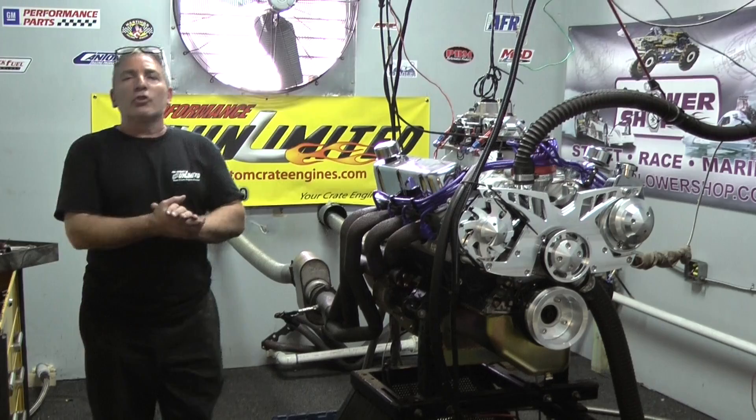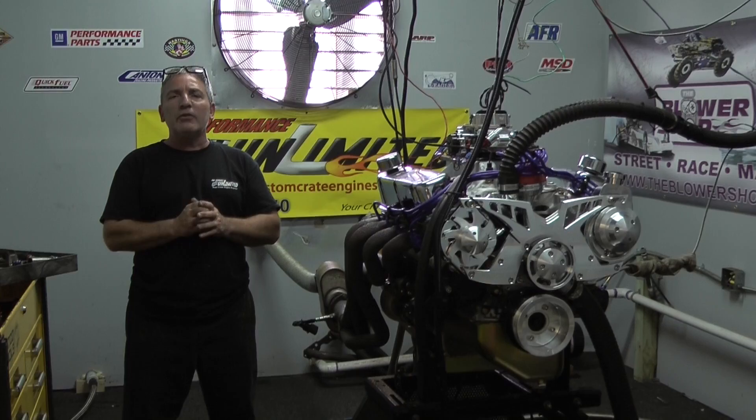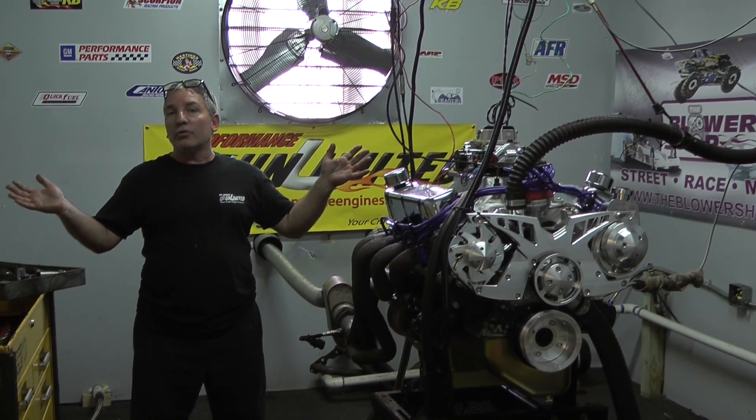Hey, look — if anyone's looking for one of our custom crate engines, give us a call at 1-800-267-3940. We know we're one of the best. Check us out. We're the only ones showing you what we do.